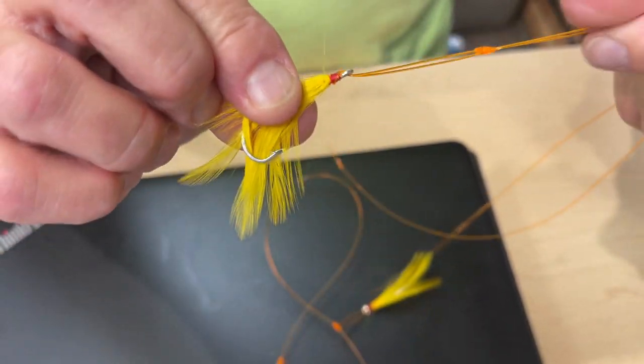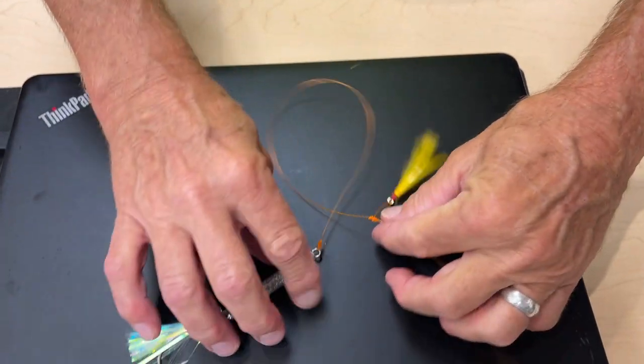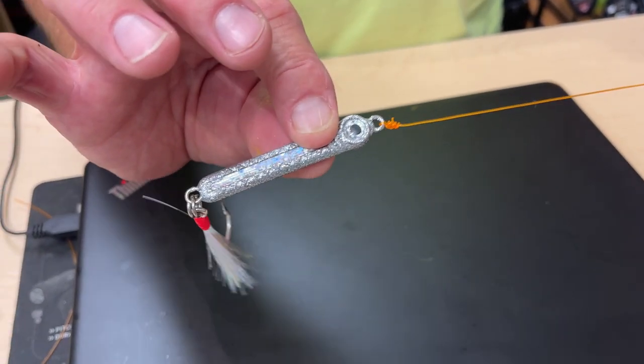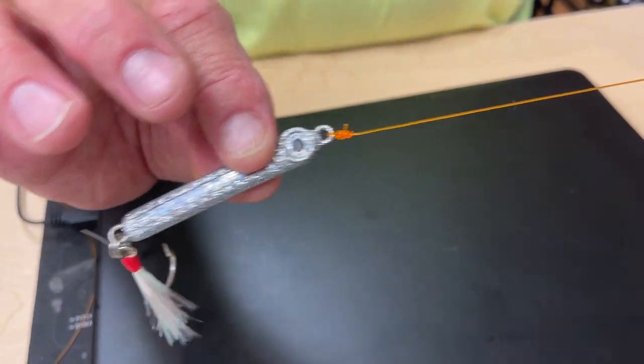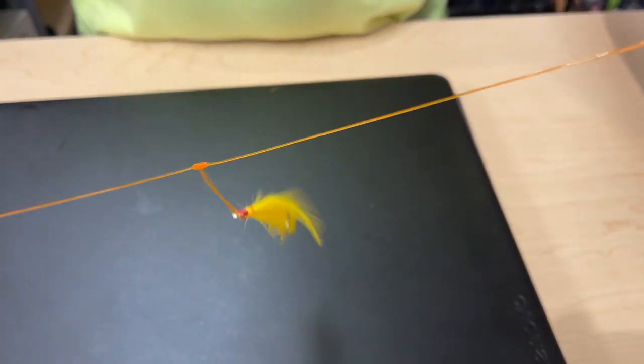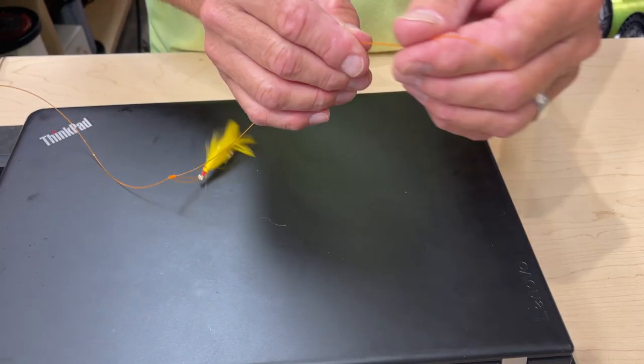And we're simply gonna pull it up like that, and that's what you get. So I have a finished product here. I've already tied it to the rain minnow — Mr. Sparkly is my favorite — and then I have the teaser attached.